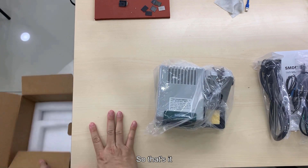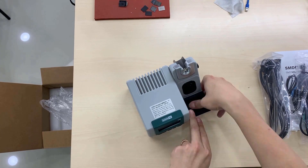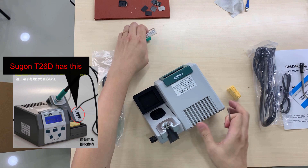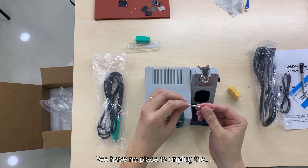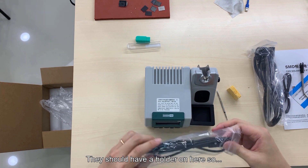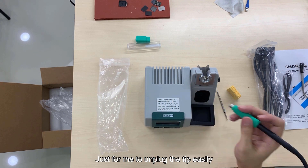That's it, that's all. As we can see, we have no place to unplug the tips. Let's add the holder on here so it's easier to unplug the tip.